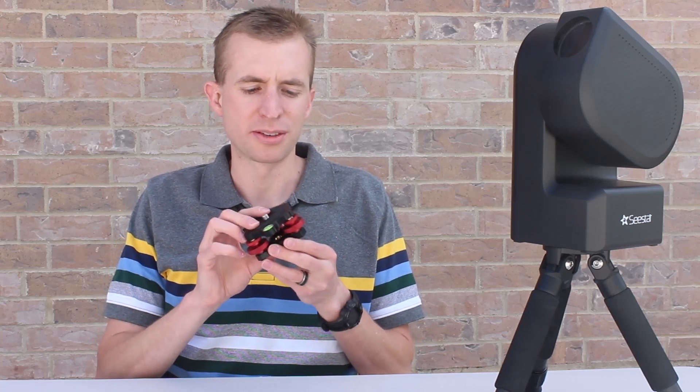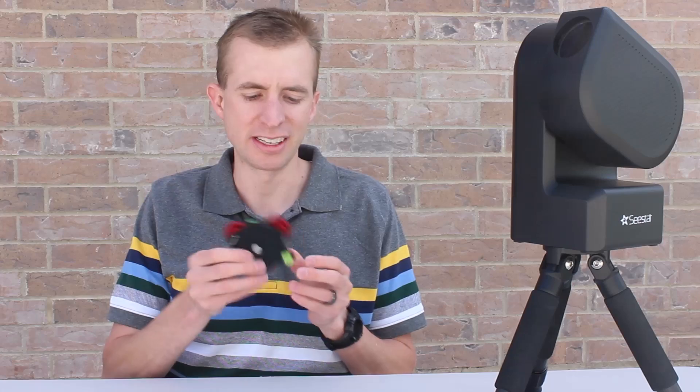All right everyone, that wraps up this review of the Apertura EZ Leveler for the Seastar S50. As always, I hope you found this helpful. Have a great day and we'll hope to catch you next time.